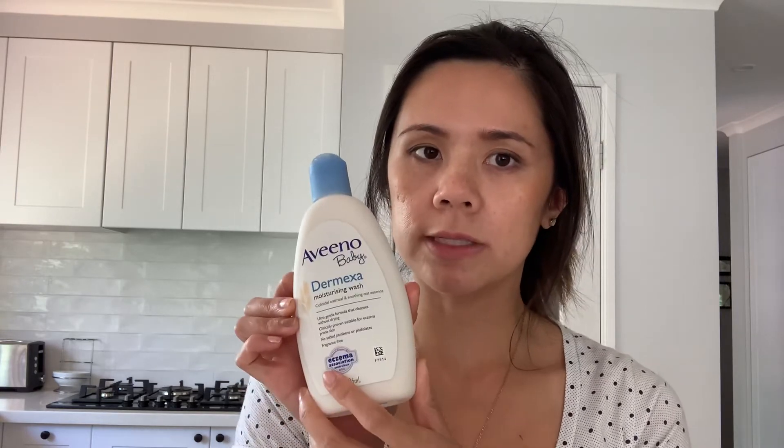I have used the Dimexa Moisturiser before with my kids. I stopped for a while and noticed that their eczema tended to flare up a bit more, so I'm glad I've gone back to it. I hadn't used the wash before, but I think it's a great one — it's not harsh, it doesn't have any soap or anything, so it's perfect for kids with sensitive skin.